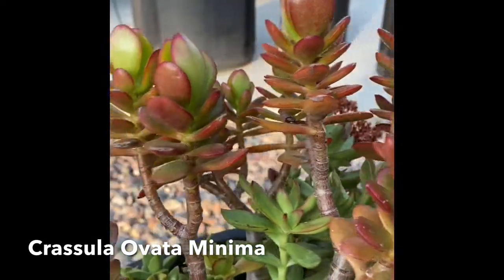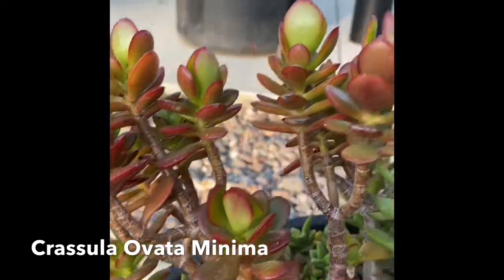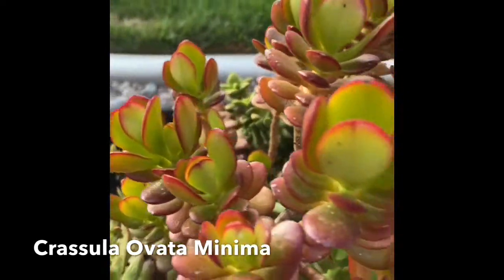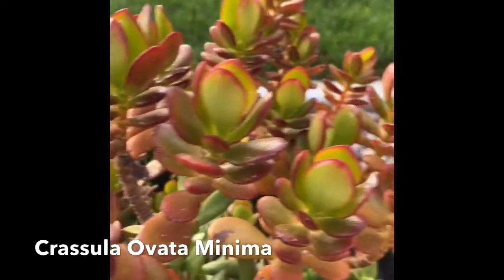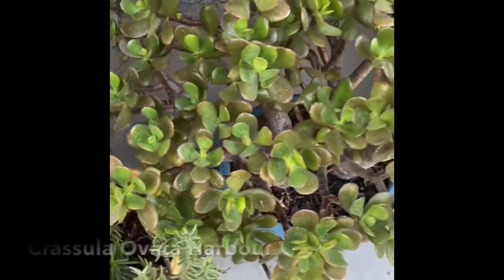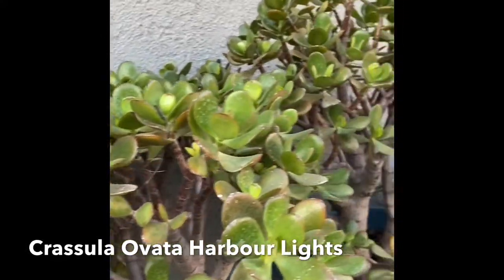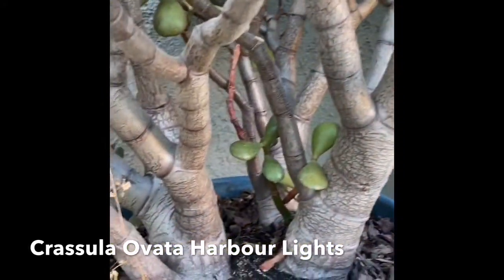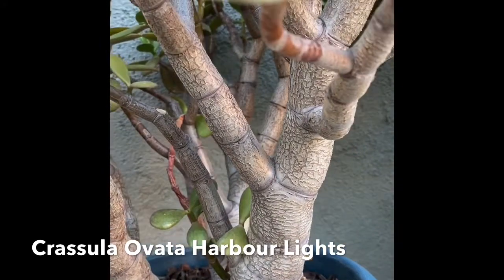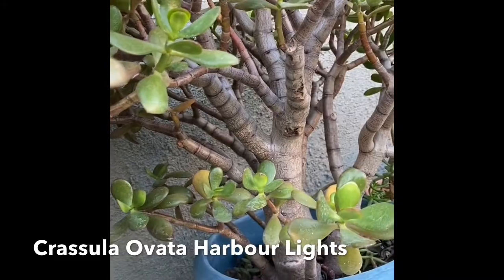This is Crassula Ovata minima. The leaves are a little bit smaller and they're stacked, so that's the main difference with the minima versus the regular Crassula Ovata. I love the color on this one as well. Next is our regular Crassula Ovata — it's called Harborlites, but it's just a regular jade. Harborlites because the edges of the leaves are red and defined, especially during the winter months. You can see that the trunk of this jade is very thick, which is an indication of the age of this bush.